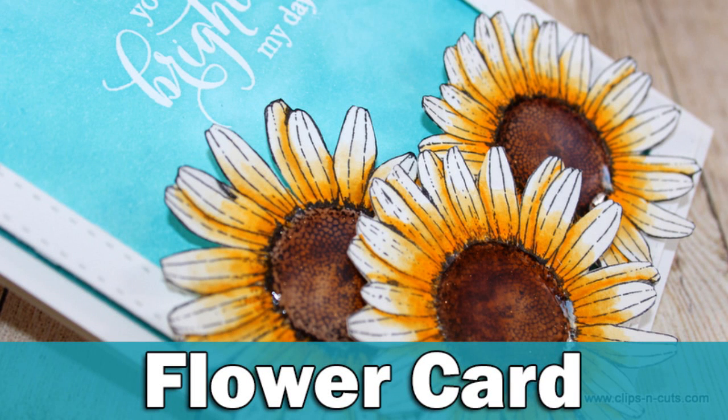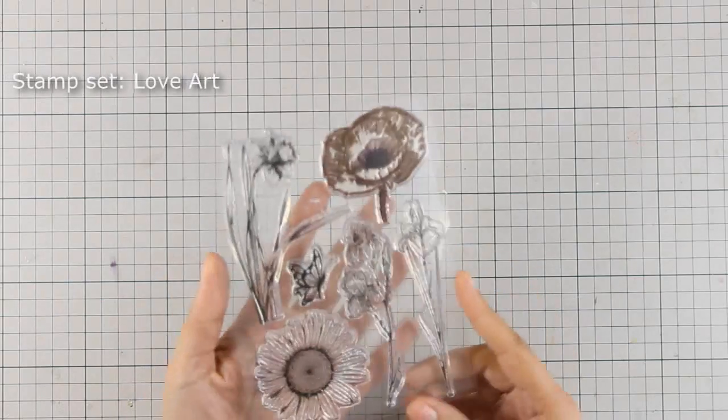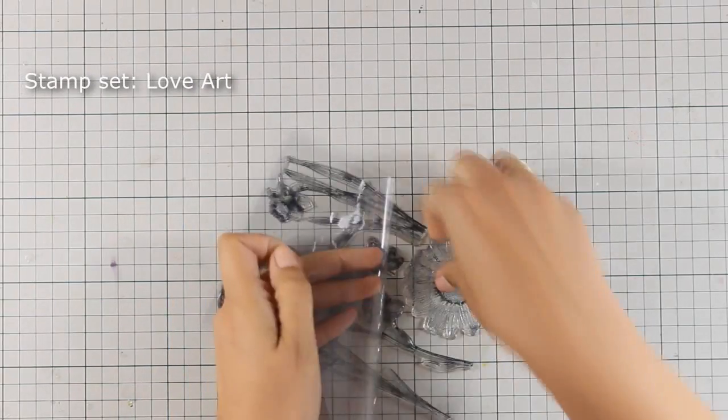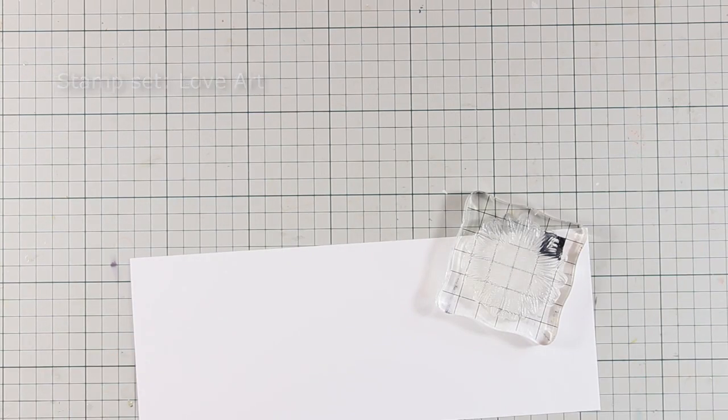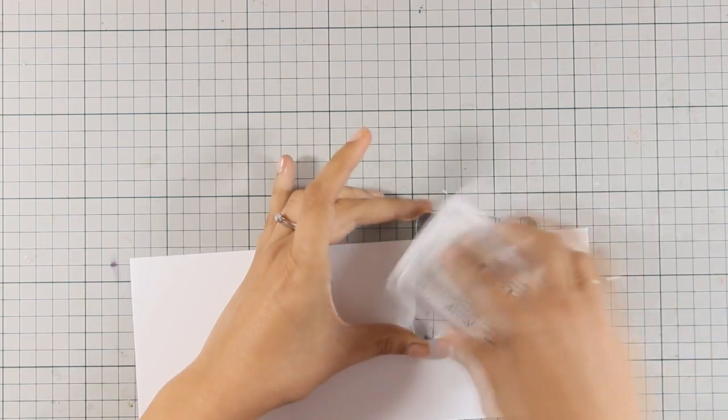Hi everyone, it's Vicky here and welcome to the fourth day of my week featuring Penny Black. For my card today I am going to use this stamp set by Penny Black which is called Love Art, and it's packed with gorgeous flowers. So I am going with a daisy today.